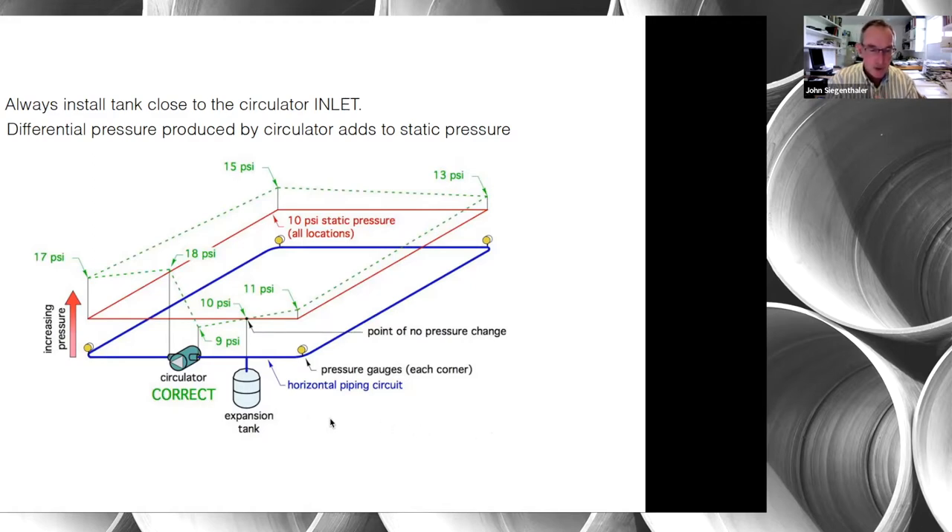At the point of no pressure change — shown at 10 psi where the tank ties in — when you turn the circulator on, that pressure will not go up and will not go down. The green dashed line shows what happens to pressure around the circuit when the circulator runs. At every location other than the point of no pressure change, pressure either goes down slightly or goes up. Ideally we want it to go up to avoid conditions that could cause air to be sucked in through an air vent or cavitation in the circulator.